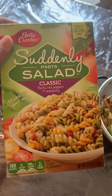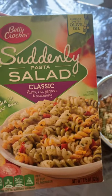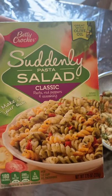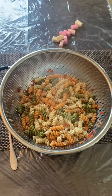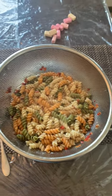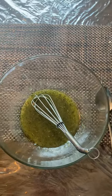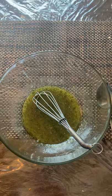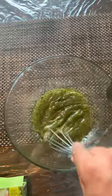Hey everyone, I'm preparing a petty croakers salad, the classic one — it's for my daughter's lunch. I already boiled the pasta for 12 minutes, or whatever you think is ready. I pour the pouch contents into a pan and add around one spoon of oil and two spoons of water, then mix them together.